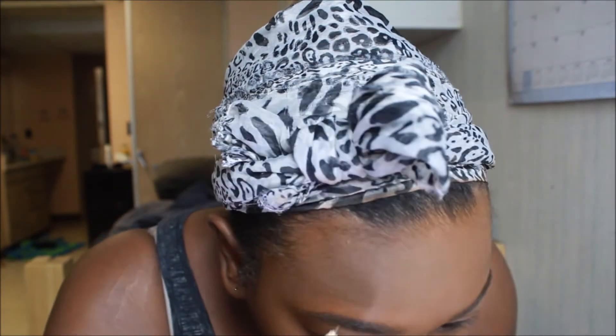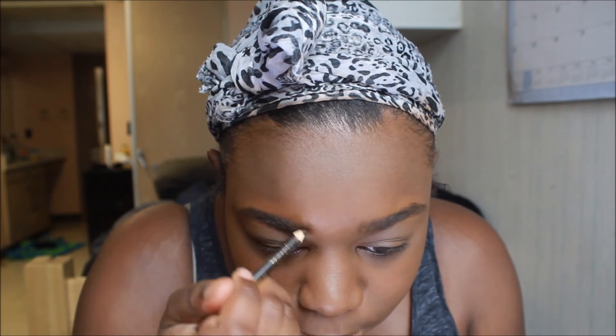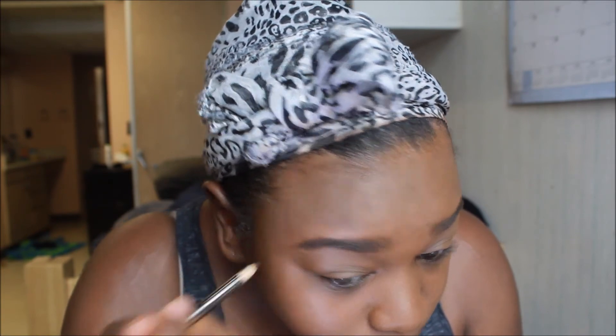Now I'm doing my eyebrows with a Jordana Midnight Brown Pencil. I love this thing — it's $3 at Walgreens and it's really, really good. I'm not going to be highlighting my eyebrows either because the foundation kind of did that for me, as you can see.